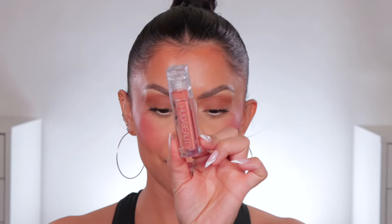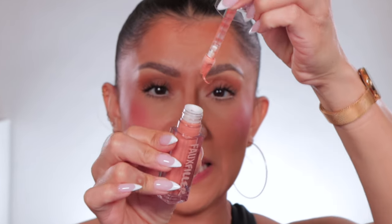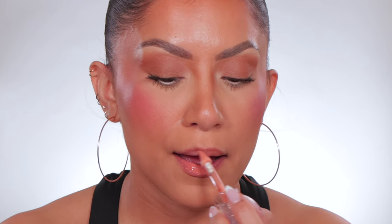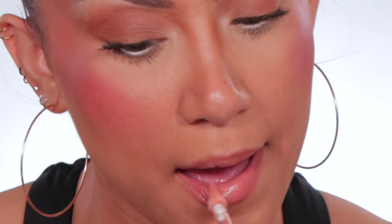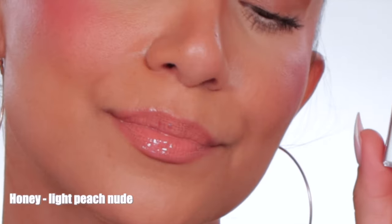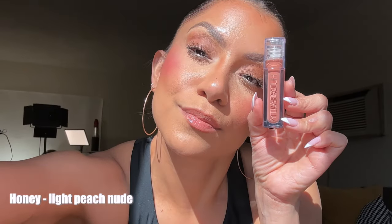Next one up is Honey. This is the shade Honey in studio lighting, and in daylight this is Honey.